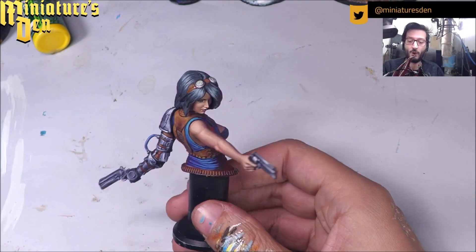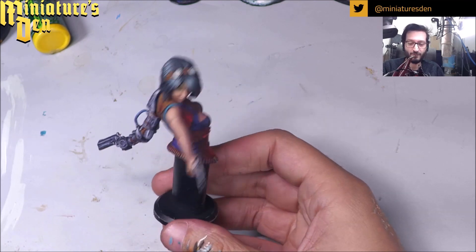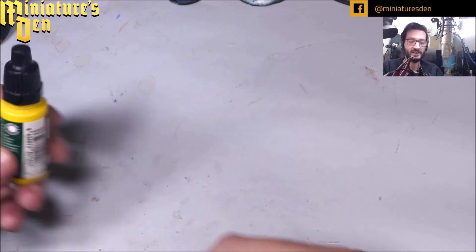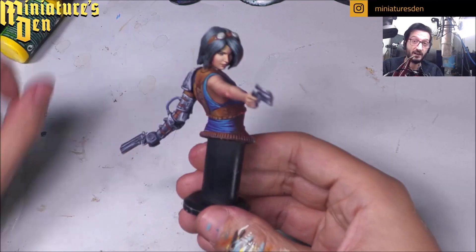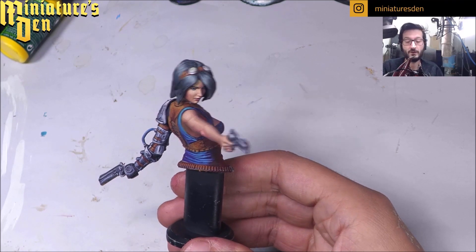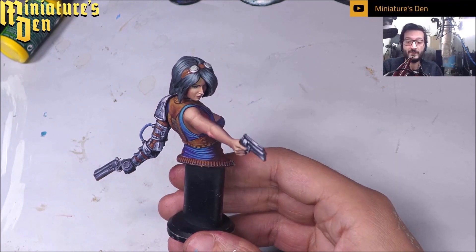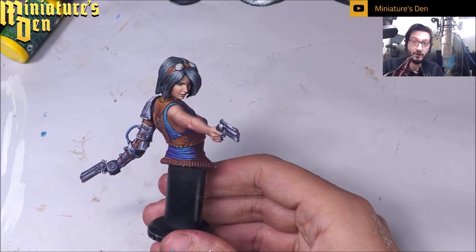Hello and welcome to this video where we're going to be working on the skin tone and hair of this lady that I printed and painted only using Green Stuff World Max acrylics. Green Stuff Max is a new formula and it's really, really good. I've been enjoying them a lot — much better than the original Green Stuff colors. I encourage you to try them out, but if you want you can watch me paint this model in this video. I hope you enjoy it — let me know in the comments.